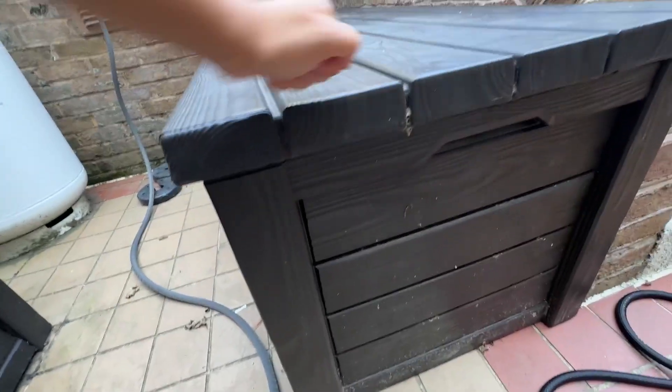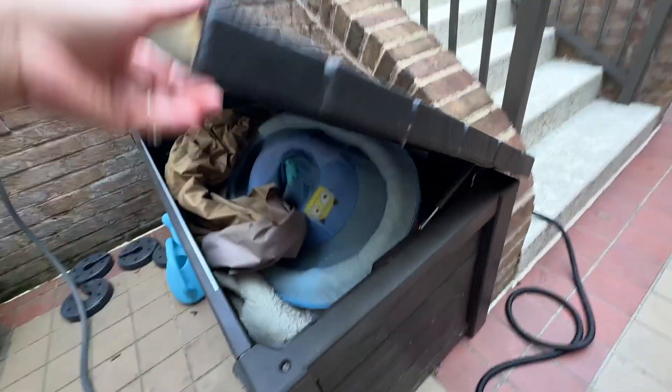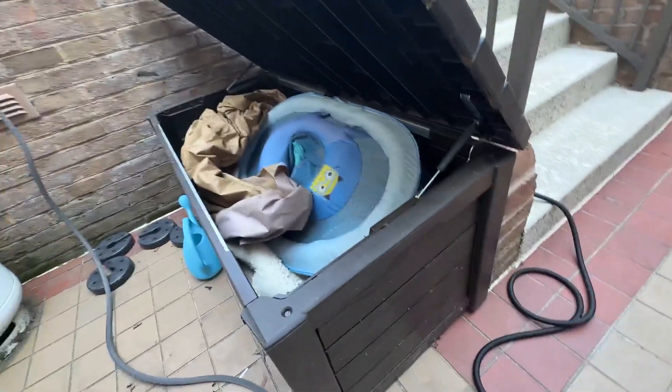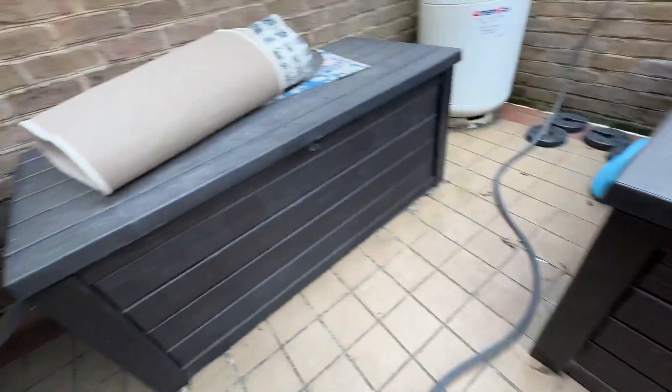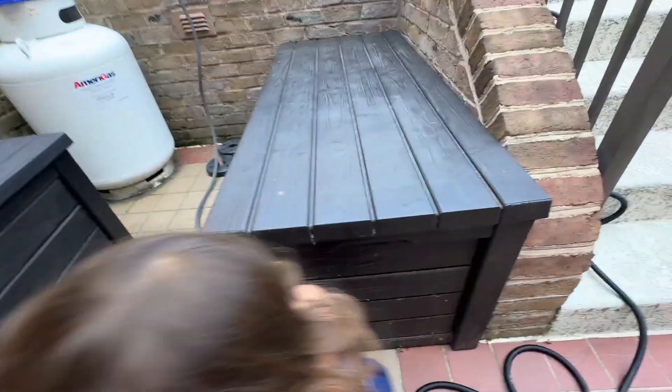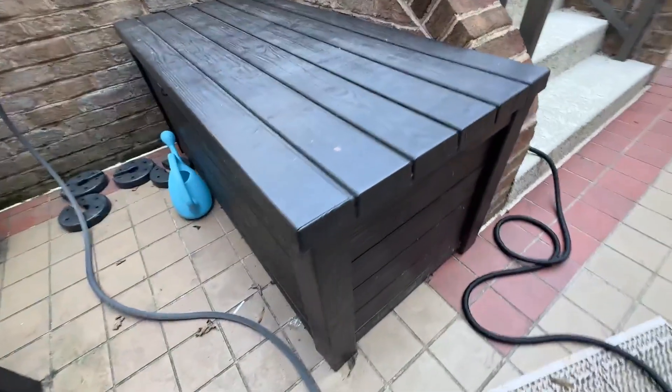Great quality plastic and it can get rained on. It's just good quality, nice things to have on the patio. We have two of them and it's just very useful for around the house.